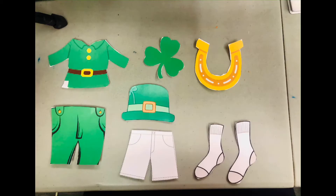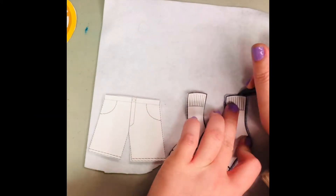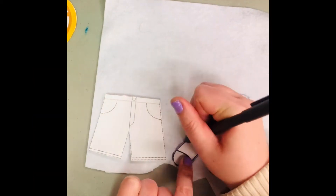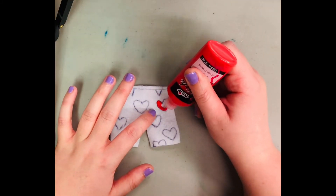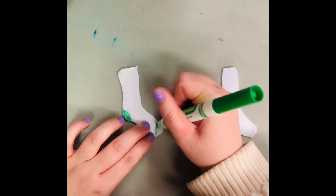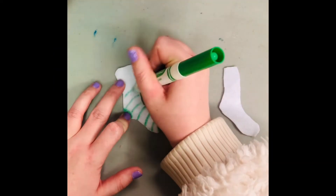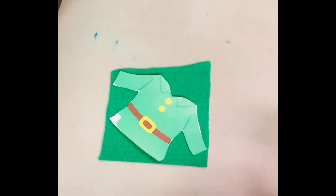Here they are all cut out. We will start with our socks and our underwear — trace them on our white felt and then cut that out. I drew some hearts on the underwear, and I'm going to take some paint — you can also use a marker — and fill in those hearts. For the socks, let's just add some green stripes. Here are the socks and here's the little underwear.